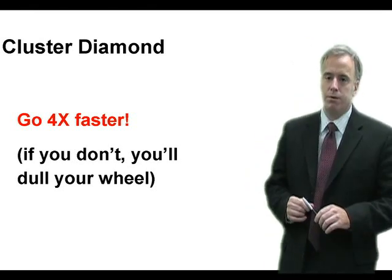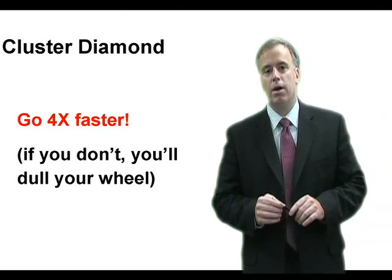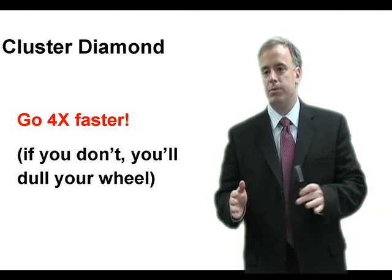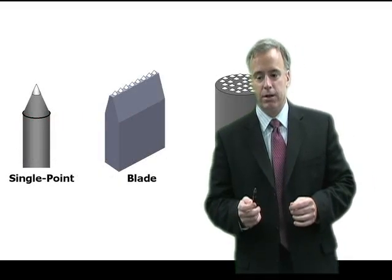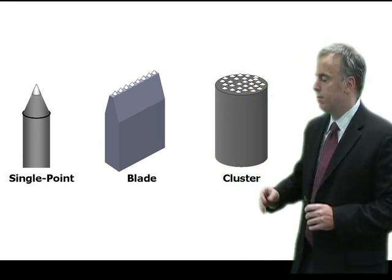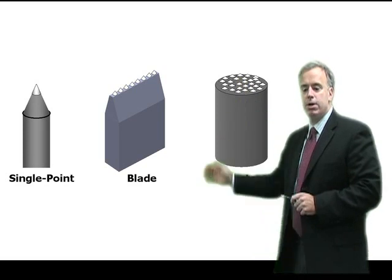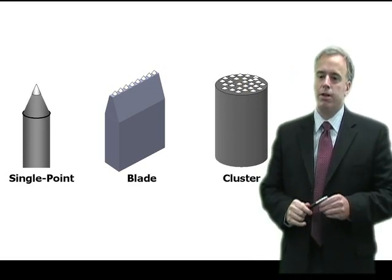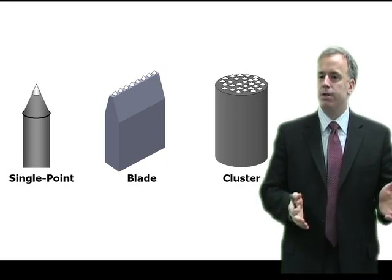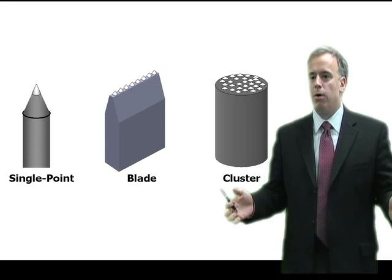There's a reason why that cluster diamond didn't work when he switched from single point to cluster. Let's look at a picture drawn to the correct scale of a cluster diamond versus a single point diamond. A single point diamond is maybe a millimeter in width. The cluster diamond, depending on the cluster, can be 4, 5, 6, 10, 15 millimeters in width — so it's a lot wider.